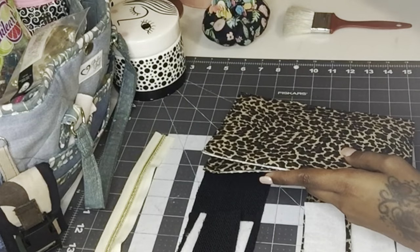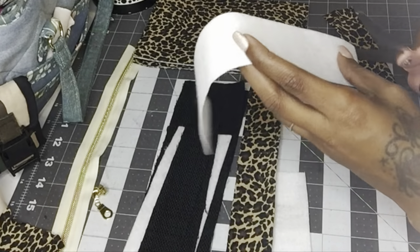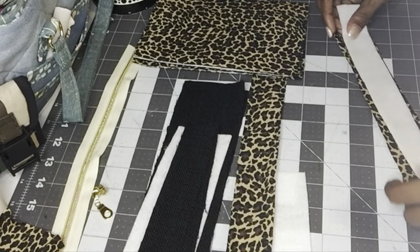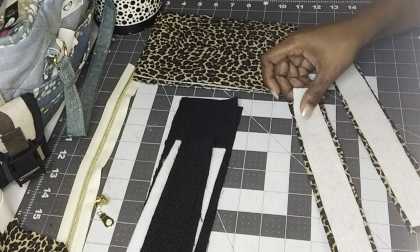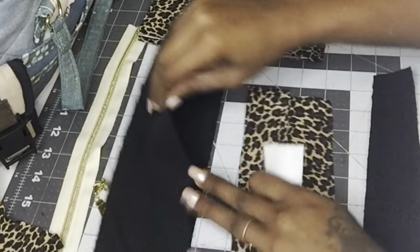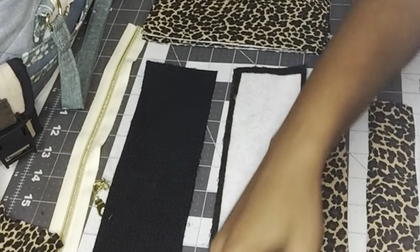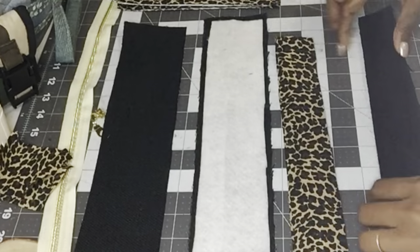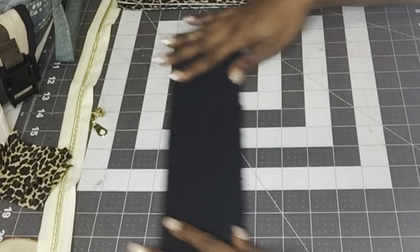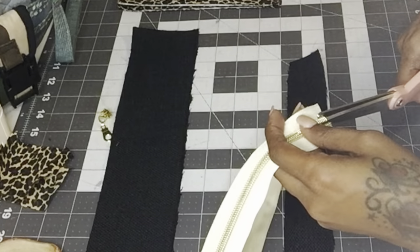Now that the front and back panels are complete, we can go ahead and start working on the zipper gusset. I fused the fusible fleece for the zipper strips to the back sides of the cheetah print fabric. Then I fused a little bit of fusible fleece to one strip of the bottom part of the zipper gusset. The black fabric is canvas so it's thick enough — I just used one piece of fusible fleece on one piece of the bottom part of the zipper gusset.